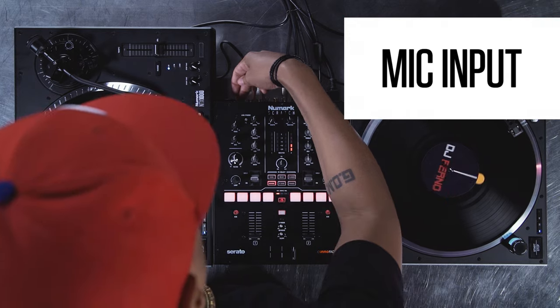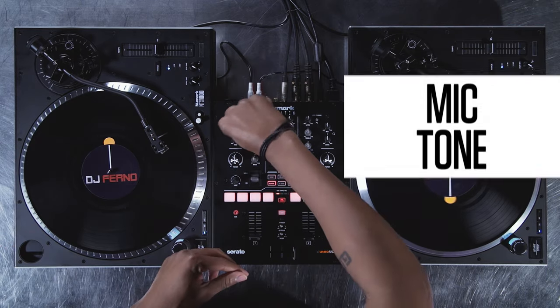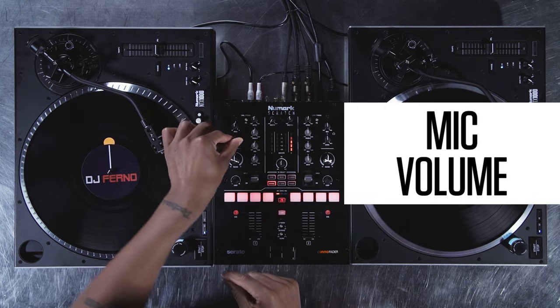There's a mic input on the rear panel with tone and volume controls on the top. Finally, there's a master output volume for the house mix or separate volume control for the booth.